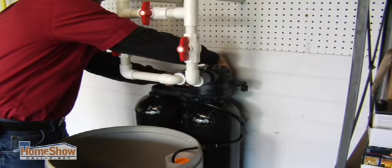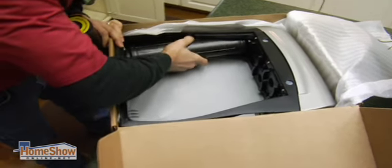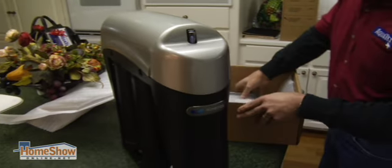Underneath the sink, faucet — that type of thing. The reverse osmosis under the sink would be relatively small. It doesn't take up a lot of space. It's made to go underneath the kitchen sink.